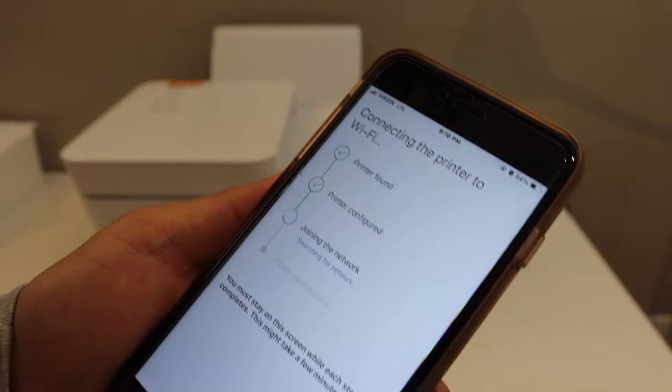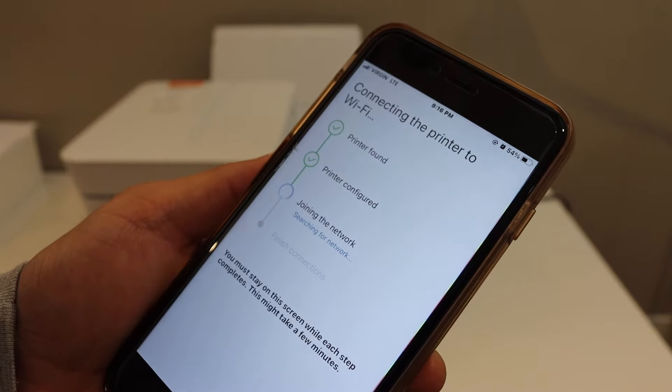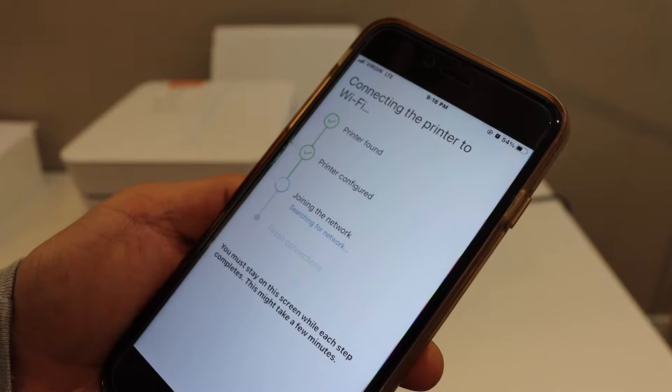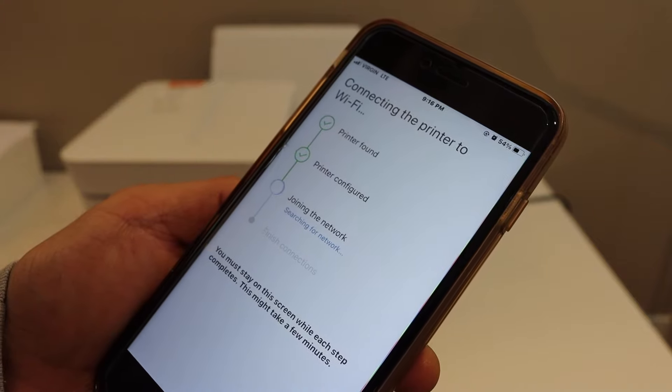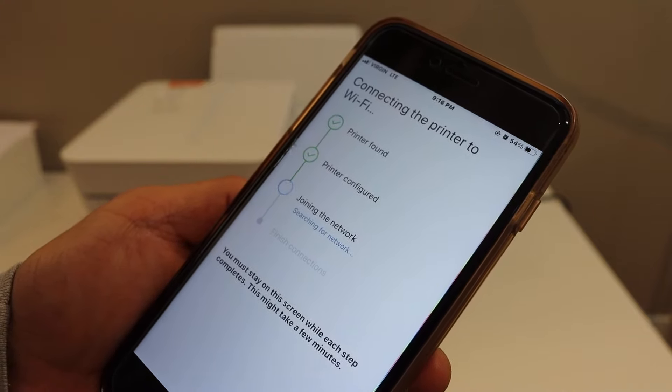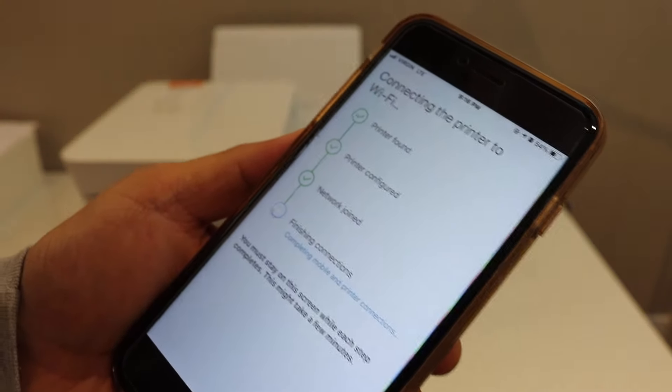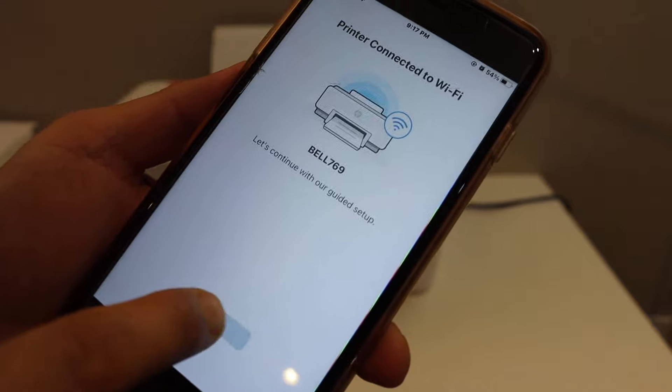Once your printer is connected to the Wi-Fi network, the blue light on the printer will stop flashing. Complete all the remaining steps so that you can use it for wireless printing and scanning. Click "Join the network" and then click continue.